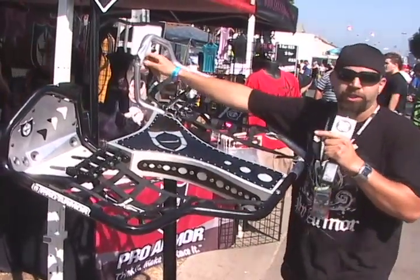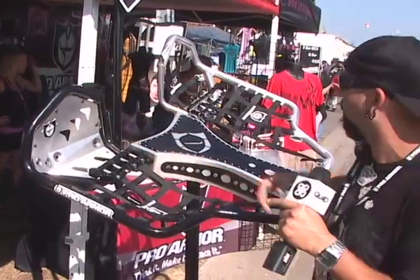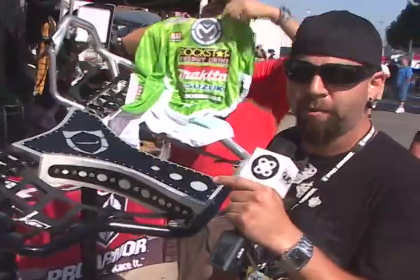A great thing too is these are interchangeable. You undo the bolts here and you can run sheet metal if you like that look, or if it's muddy and raining, you just drop in the hill nets. So that's our Revolution Nerf Bars.